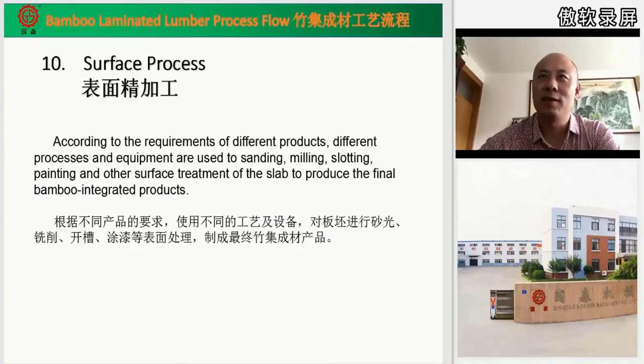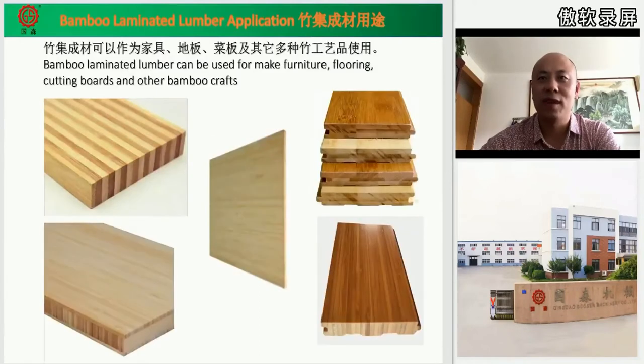Step ten: surface deep processing. According to the requirements of the different products you want to make, you can do some deeper processing using standard machinery. You can do sanding with a sanding machine, milling, slotting, and final painting on the surface. Then you get a very perfect, economical product you can sell. And with that, the process is finished.